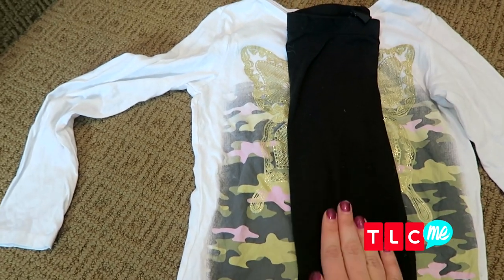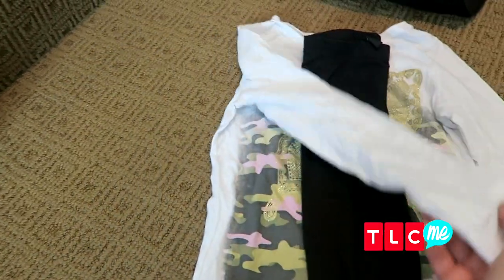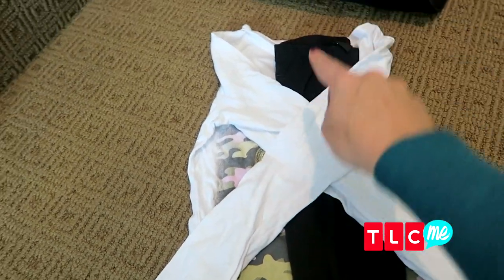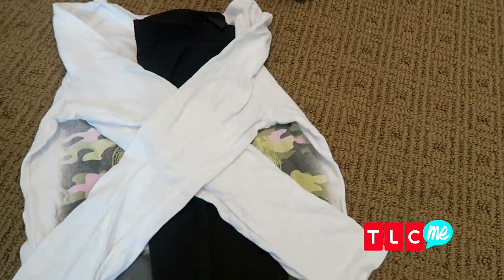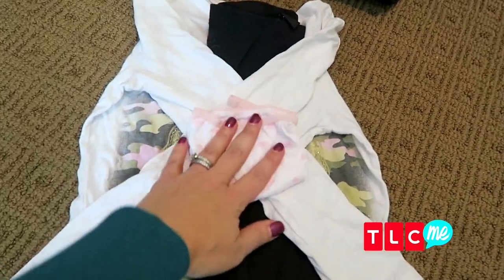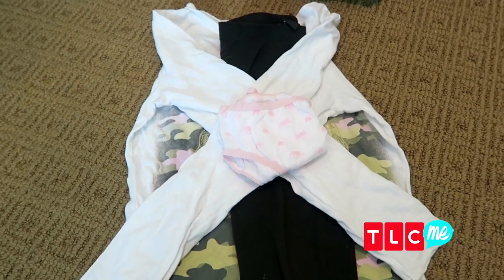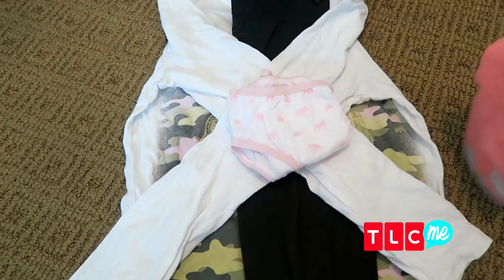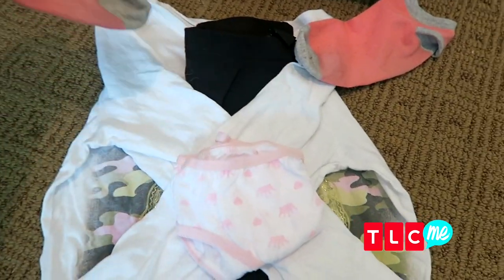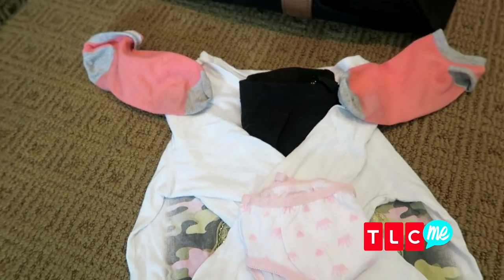You want to start with your shirt and your pants or shorts. Fold the pants in half and place them in the middle of the shirt, then fold the sleeves in and do a little crisscross. Now you can throw in any hair accessories, jewelry, or even a pair of underwear — the entire outfit is right here. Then take a pair of socks and put the toes right at the shoulder of the shirt.